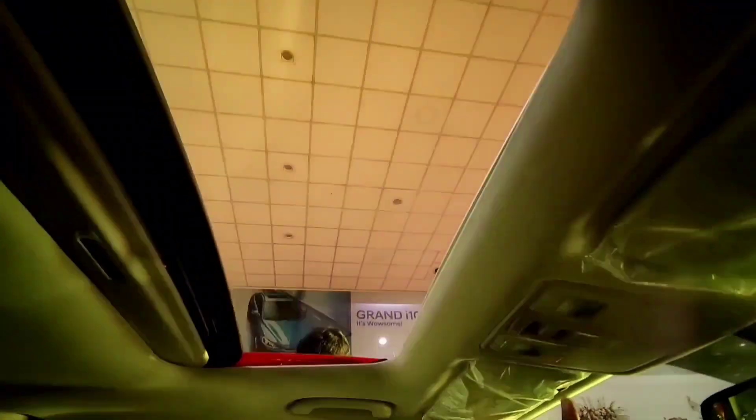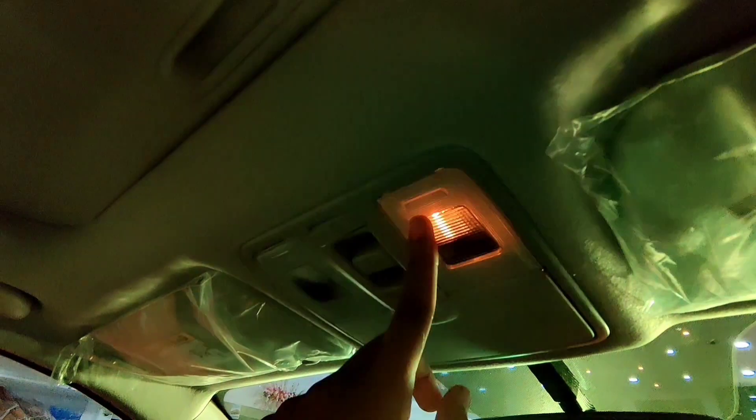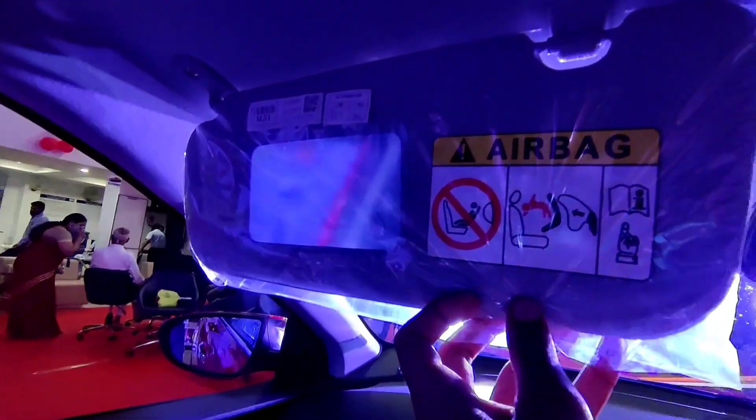The sun visor on the driver's side and the sunglass holder are the same in both variants. The major distinction across all i20 variants is the electric sunroof, which is available only in the Asta optional variant and is fully automatic, operated by a center button. The passenger side sun visor includes a small mirror in both variants, and both variants also get a cooled glove box, which is a pretty good feature in the new Hyundai i20.